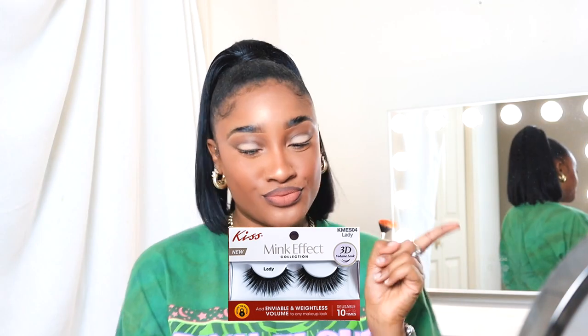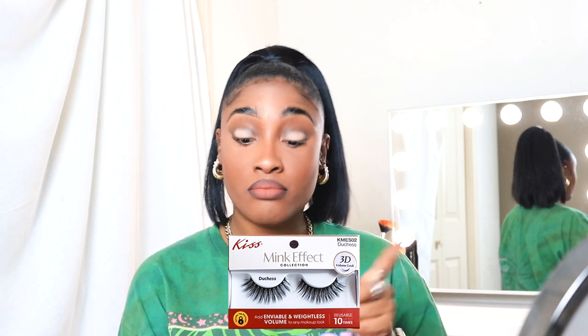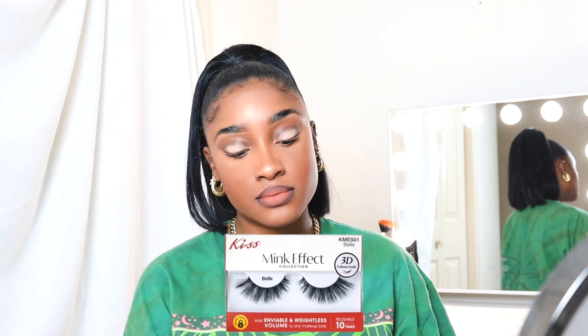I just wanted to quickly show you my lashes and how I chose them. You'll see a variety — I'll be sure to list all the names of them down in the description box below.